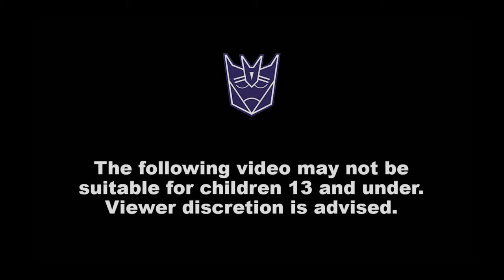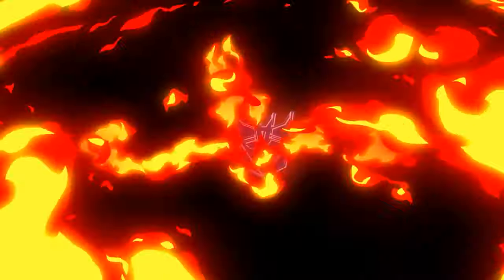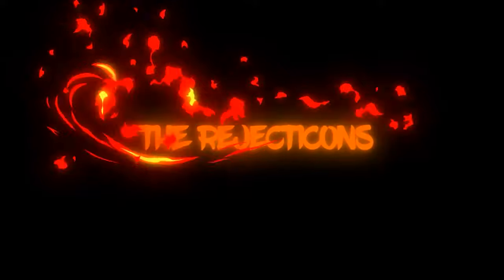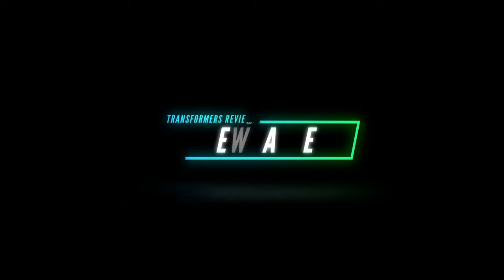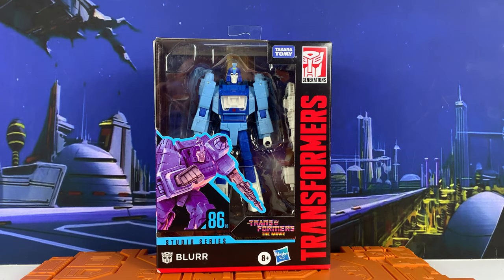The following video may not be suitable for children 13 and under. Viewer discretion is advised. Hey everyone, Eni Tavi here with the Transformers Studio Series 86, Transformers the Movie unboxing. Today I'm going to take a look at Blur.